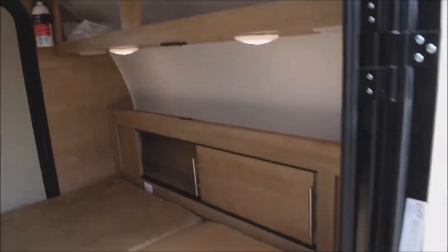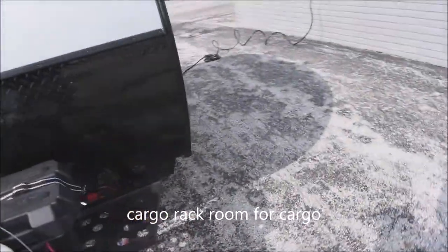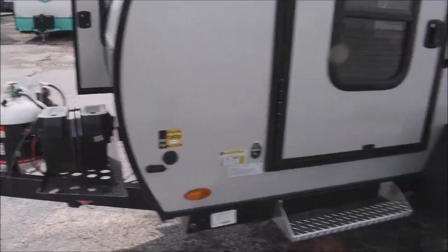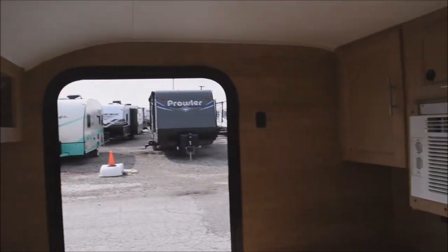Looking from the other side via the second door, you can also see the deep-cycle heavy-duty battery and battery box, both included in the sale of the unit. There's the porch switch right there.